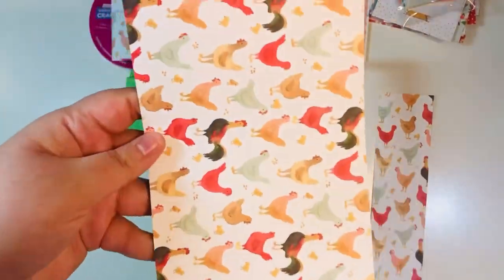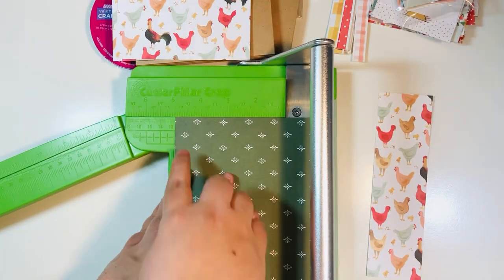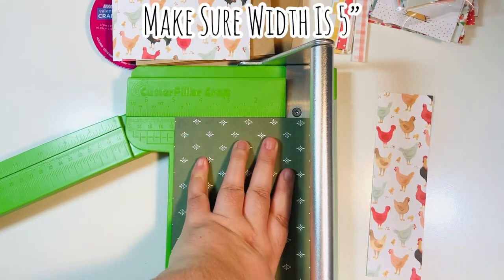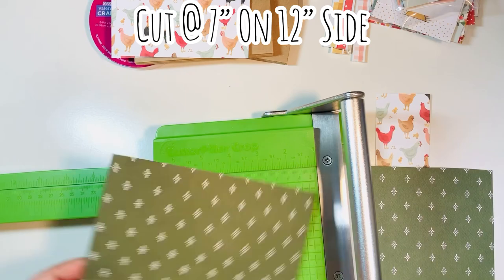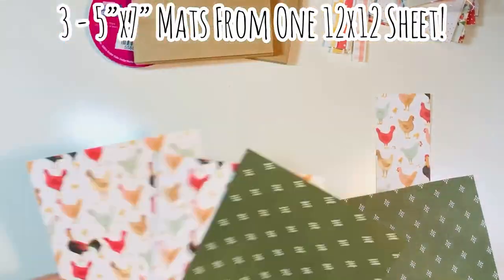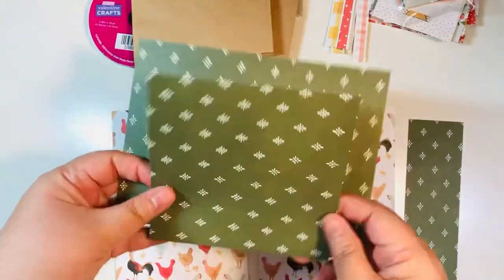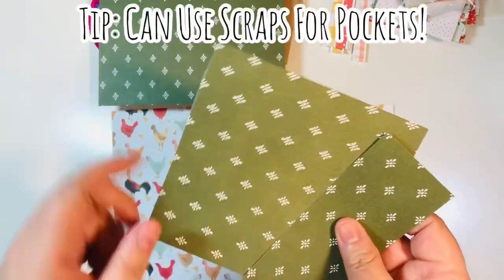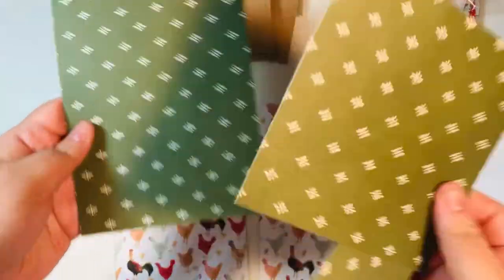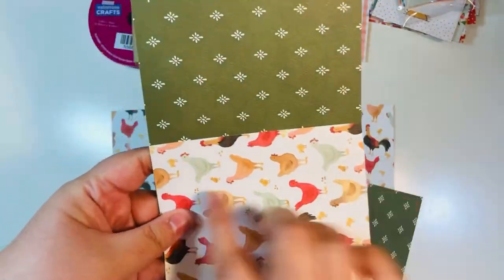The other scrap is five inches by 12 inches. Use the opposite side — which is non-directional — and trim it down to five inches, then cut it at seven inches on that 12-inch side, giving you another five by seven mat. So you get three five by sevens from one sheet of 12 by 12 paper, along with two little scraps. One scrap is a five by five square which you can cut down to make little pockets. That little strip can make a belly band or a side pocket.